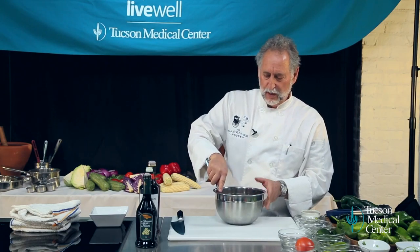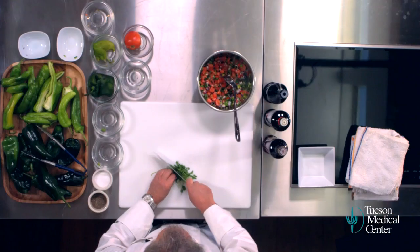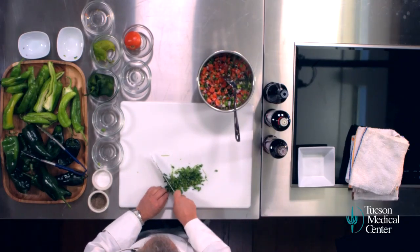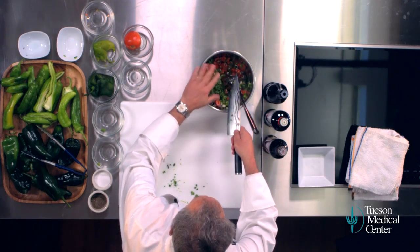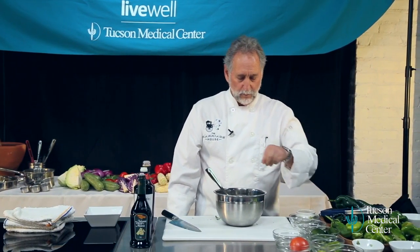That's so pretty. Now I'm going to take some cilantro. Just roughly chop the cilantro — the stems in there are fine. There's our cilantro, a little pepper, a little bit of salt.